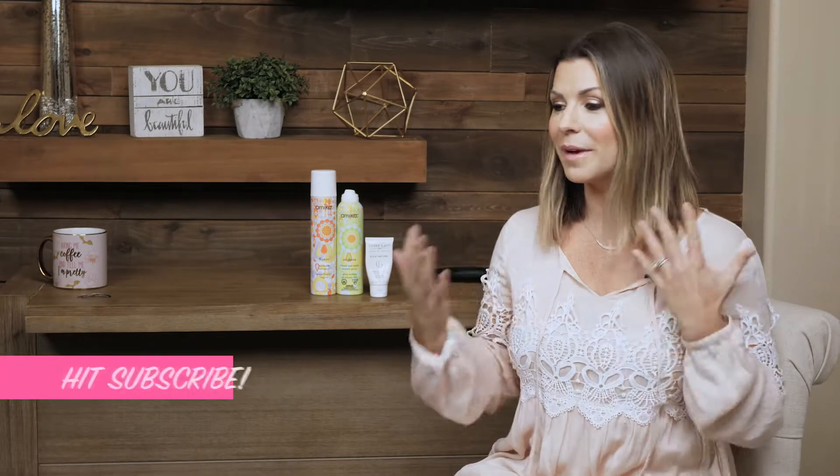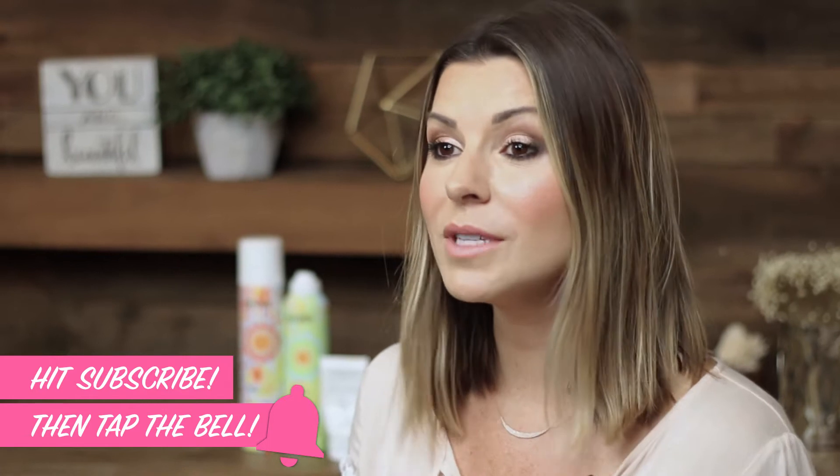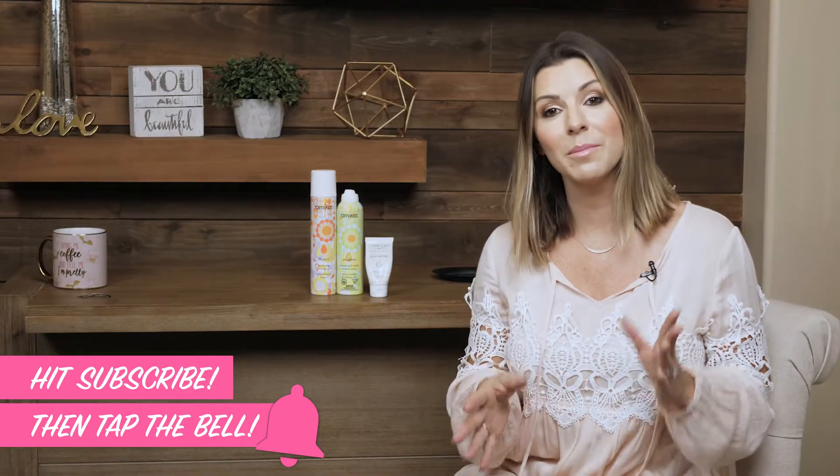So everyone always asks me how I get my hair done for every single day. I just like this kind of tousled, textured wave situation going on. I love using a flat iron and I know that that scares some people, but I'm gonna show you how easy it is to get the hair that I do on an everyday basis.